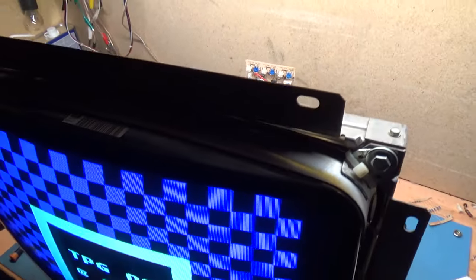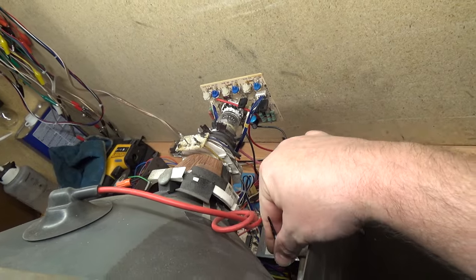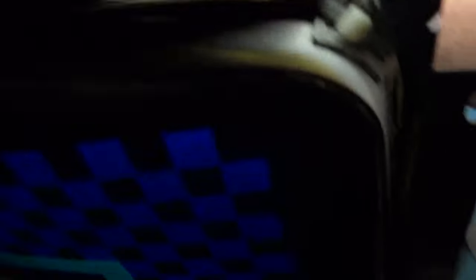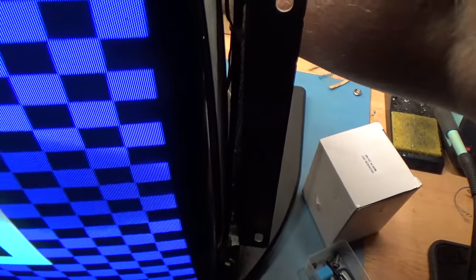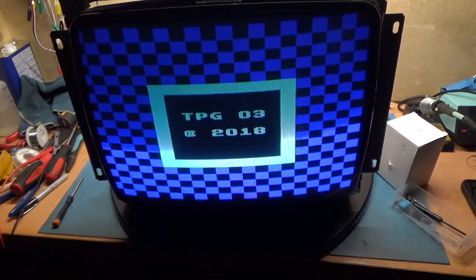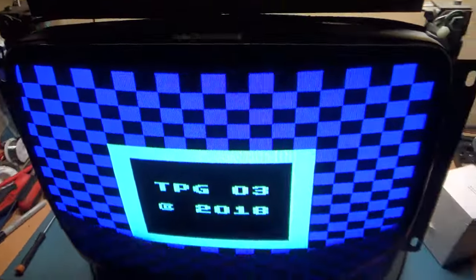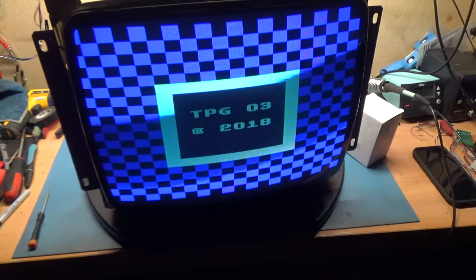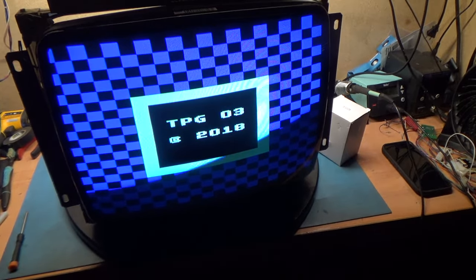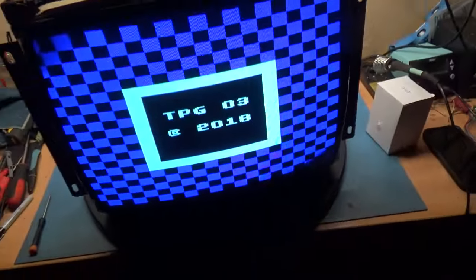When I put this replacement flyback on, I'm not going to include all that bleeder resistor stuff. As you can see it does operate. I need to make sure the width is adjustable — I'll grab the width tool and put this in the width coil. Perfect. So I think we're going to have a successful rebuild here — this cuts our work down tremendously because it operates. We don't have to worry about power supply problems or anything like that.